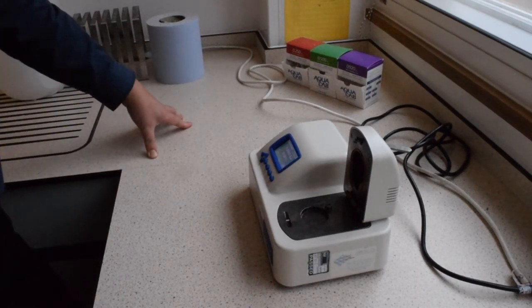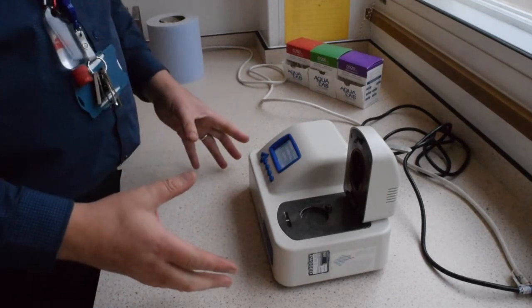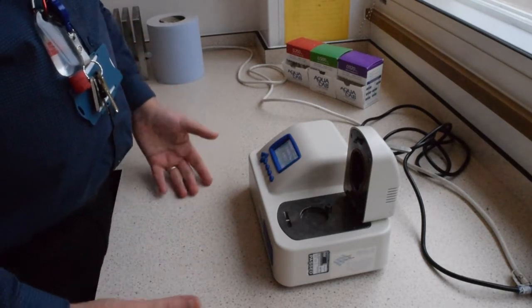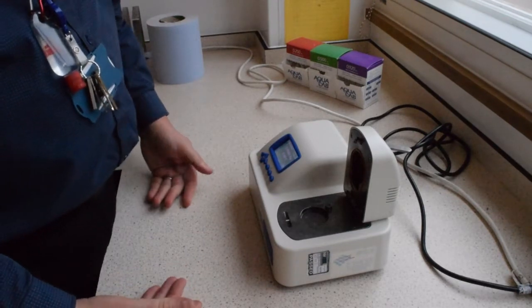This is a demonstration on how to use the Aqualab. It tells us the available water and therefore gives us an indication of the susceptibility of that particular sample to grow bacteria and mold.